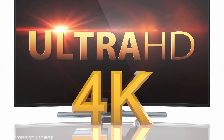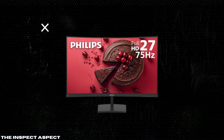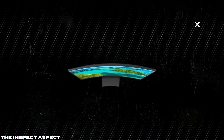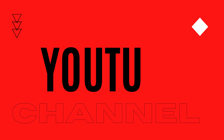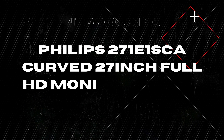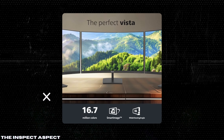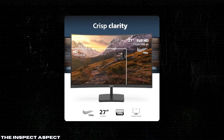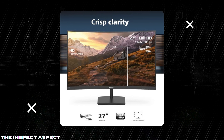Ever wondered if a curved monitor could elevate your gaming or work experience? Today on the Inspect Aspect, we dive into the Philips 271E 1SGA curved 27-inch Full HD Monitor to see if it's worth your investment. Welcome back to the Inspect Aspect. I'm your host, and today we're reviewing this monitor. From its sleek design to advanced features like AMD FreeSync and Low Blue Mode, we'll break down the pros and cons to help you make an informed decision. Stick around till the end for our exclusive rating on the Inspect Aspect scale.